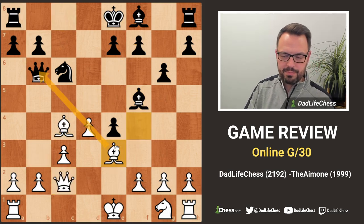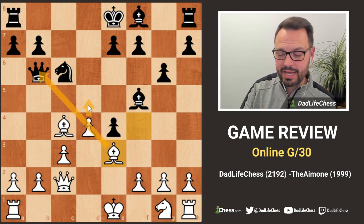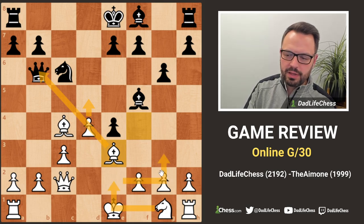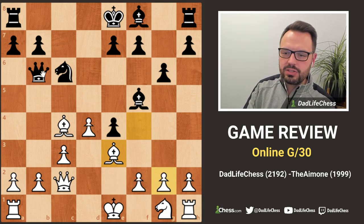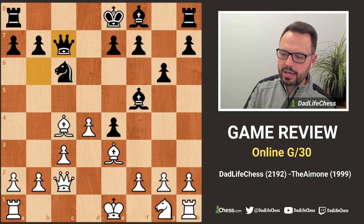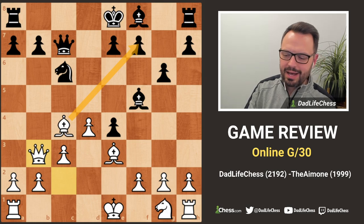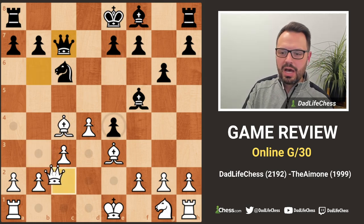The computer suggests queen b3, but I didn't want the pawn to advance - that push would be disastrous - so I just blocked it with bishop b3, deciding to develop my knight. My opponent dropped back with the queen to c7, and I played queen b3, seeing that threat.